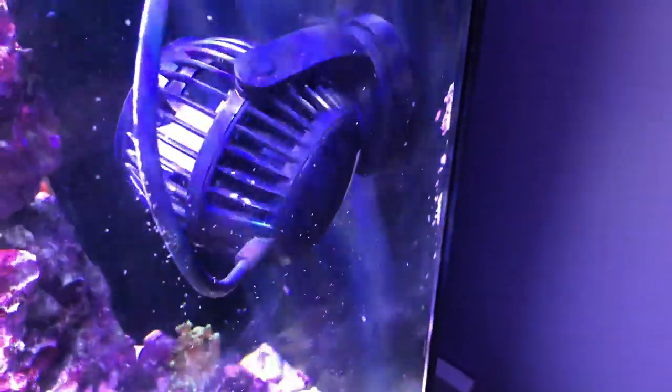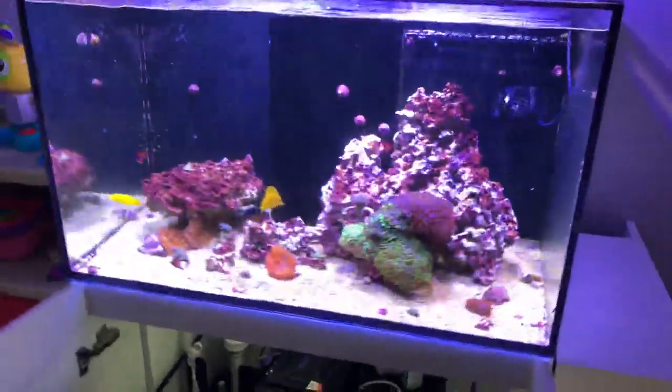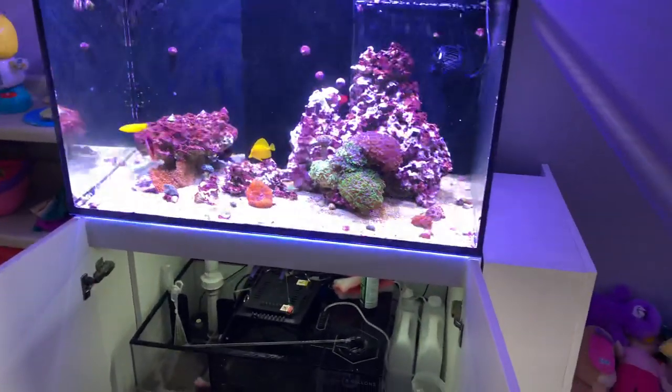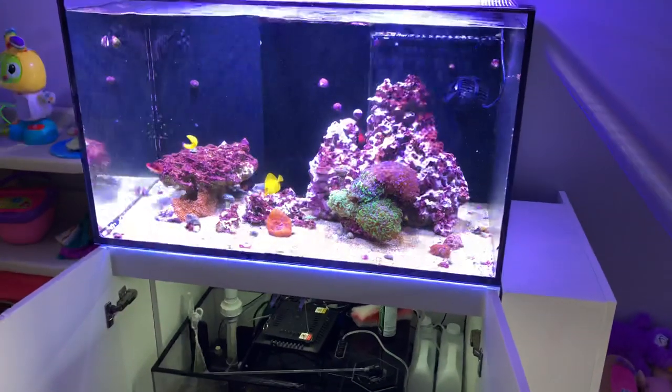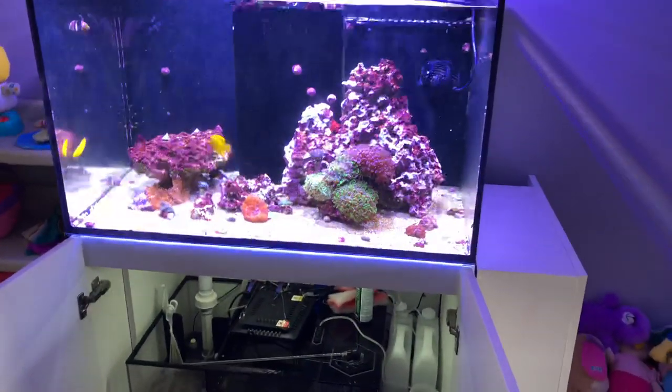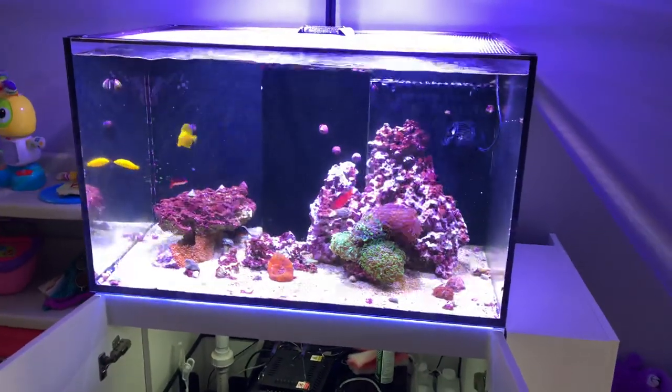So yeah, it's really cool. I had no clue that this was going to work out the way that it did. I'm trying to keep this a simple low-tech tank, and now I have Alexa voice controls, which is pretty dang cool off of a $20 or $30 surge protector.